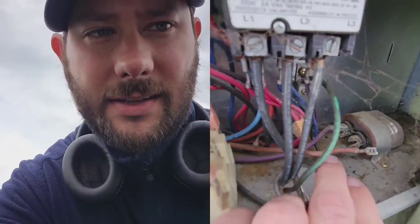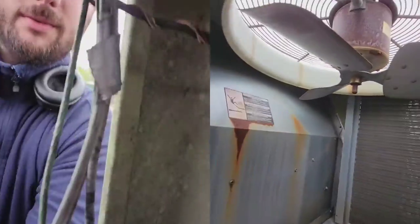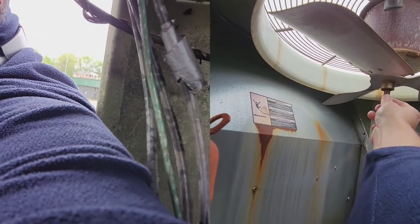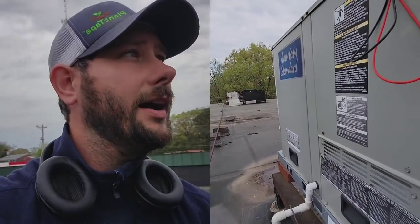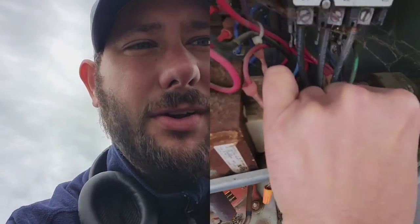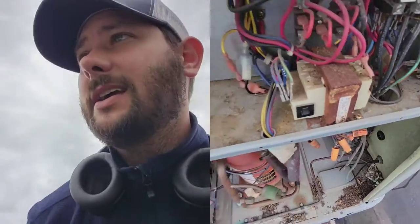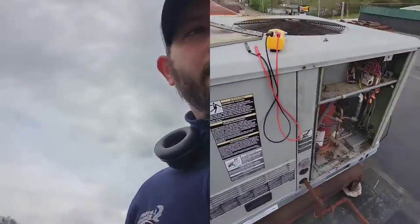One of the leads of the capacitor I took off because I wanted to check the capacitor since my fan wasn't running. This is the fan I'm talking about — I checked the bearings by pushing it side to side and I've got slack in the shaft, which means the bearings are going bad. I'm going to go ahead and hook the capacitor back up even though it's dead. If you want to know how to check microfarads on a capacitor, check out my playlist Tips for Technicians — I've got a video on how to check microfarads using your meter.